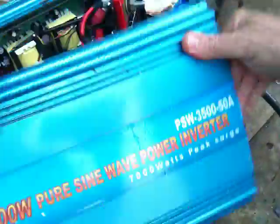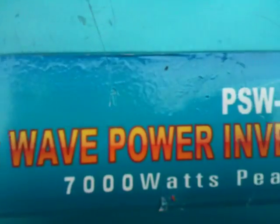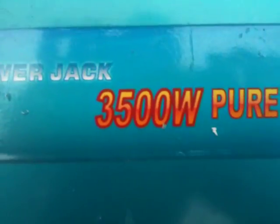And whose make was this again? Oh, this is Power Jack. Power Jack. Okay, and this is the way you should repair a Power Jack inverter, because no other way is safe, basically. Goodbye.